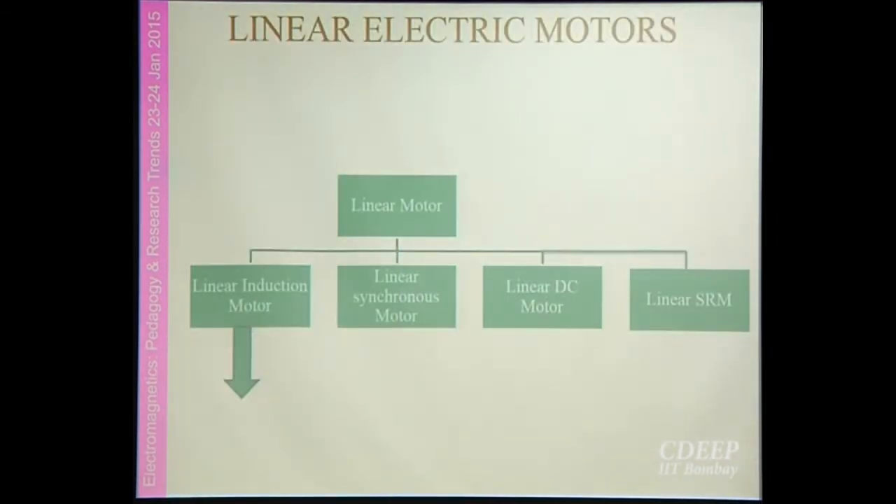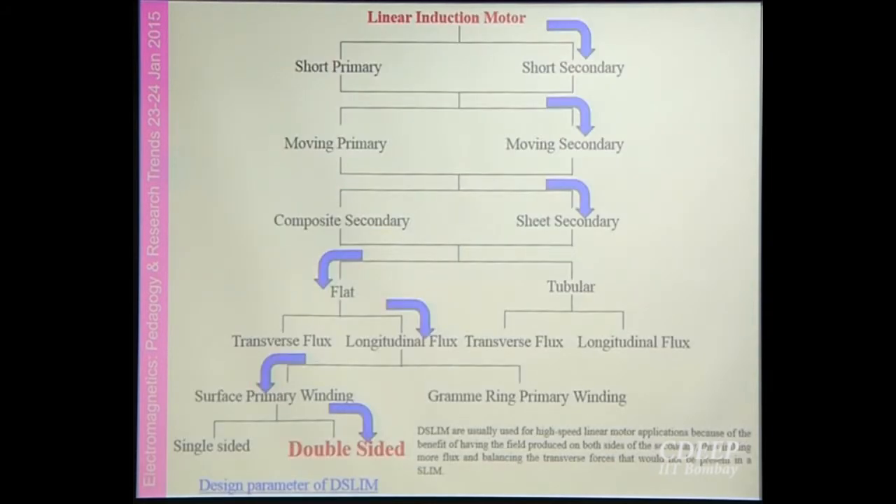As subsystem options in the literature, we have the linear induction motor, linear synchronous motor, linear DC motor, and from recent papers, linear switched reluctance motors. Looking at overall advantages, we find that the linear induction motor is best suited for our requirement. Furthermore, within the category of linear induction motors, we concluded that the double-sided linear induction motor is the best suitable option.